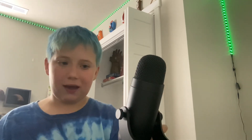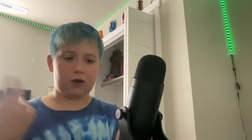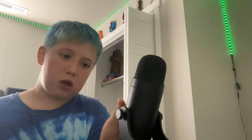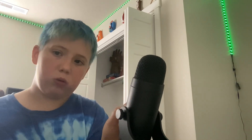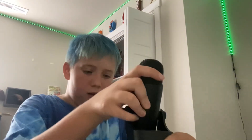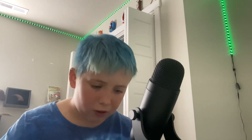Does that do anything, guys? I think it's for headphones actually. I'll have to see. And then — mic. Hello!